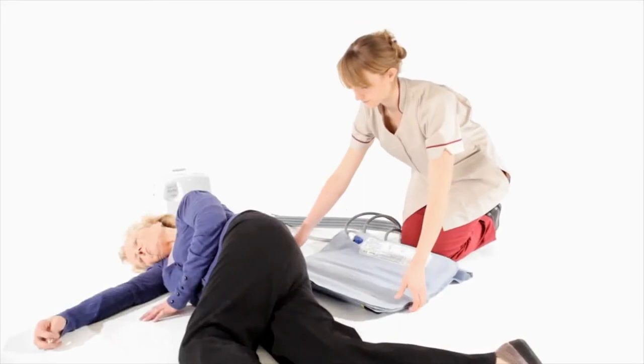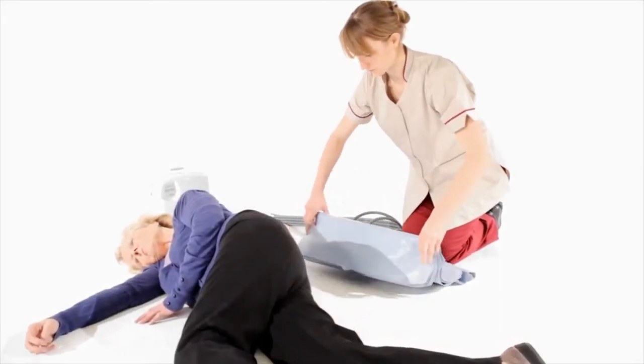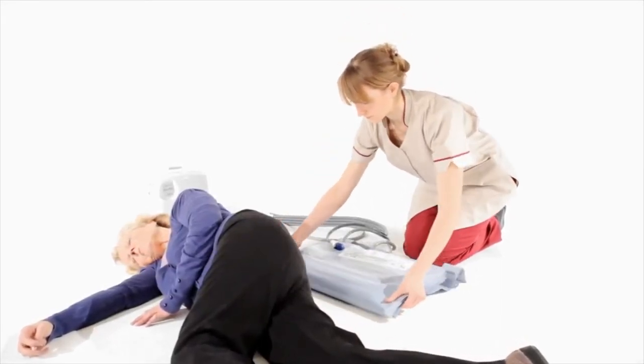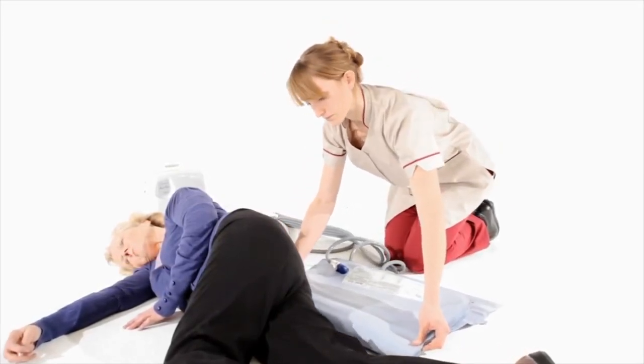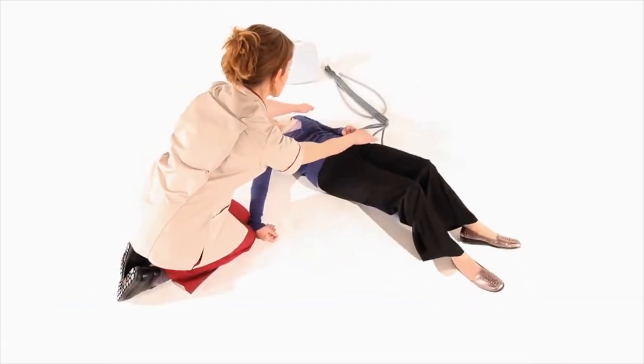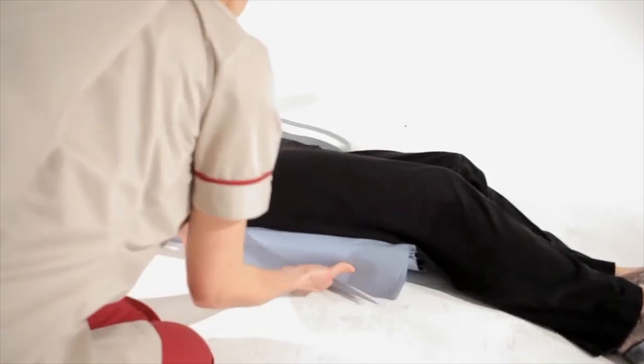From the recovery position, the ELK is folded under itself and positioned parallel with the person's beltline, ensuring that the airlines are on the left-hand side pointing towards the rear of the ELK. The person is then rolled onto their back and the ELK is unfolded so that it is lying flat underneath them.